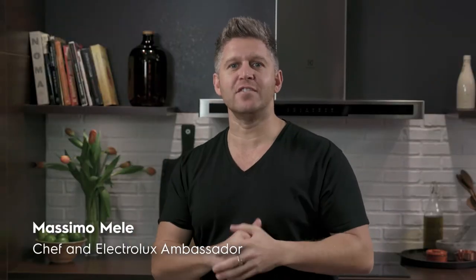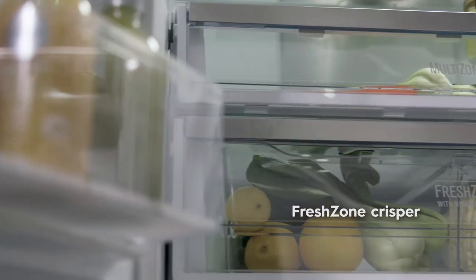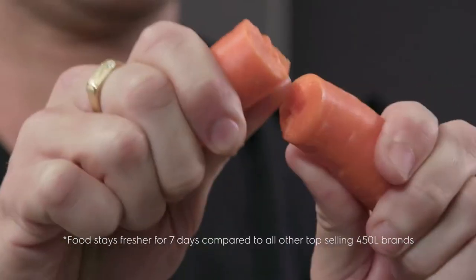Electrolux Fresh Plus fridges are a stylish and functional addition to any kitchen. The Fresh Zone crispers are double walled and fully sealed so fruit and veggies remain crispy for up to seven days.